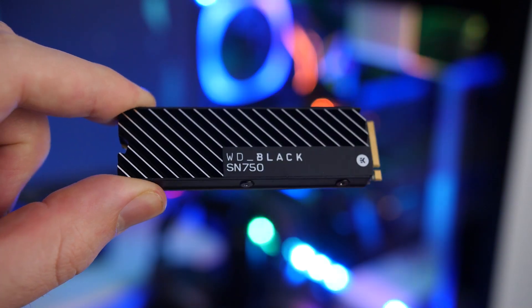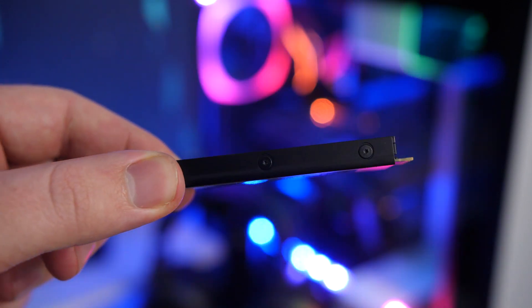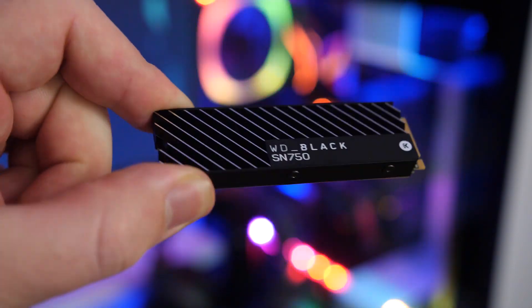How's it going everybody? Welcome to We Do Tech. For today we have the new Western Digital Black SN750 NVMe SSD, which is Western Digital's refresh of their current Black NVMe SSD. Unfortunately, this is not a PCIe 4.0 super crazy fast NVMe SSD.